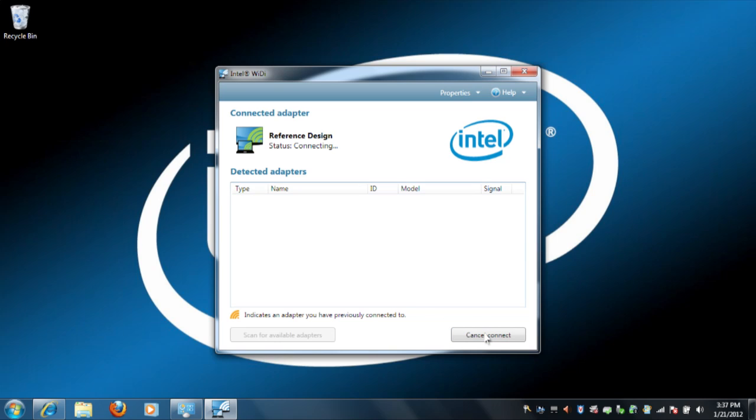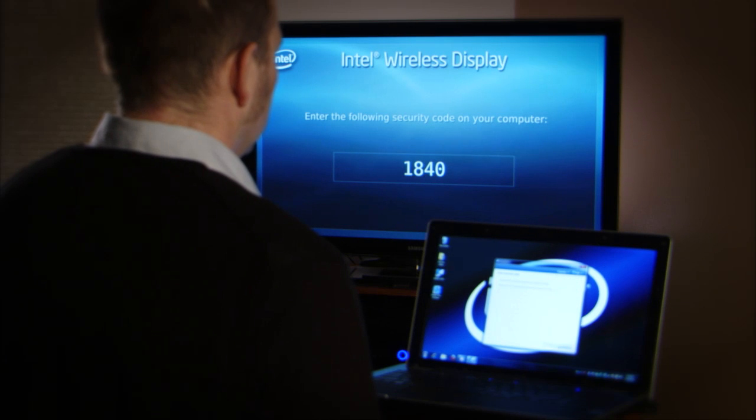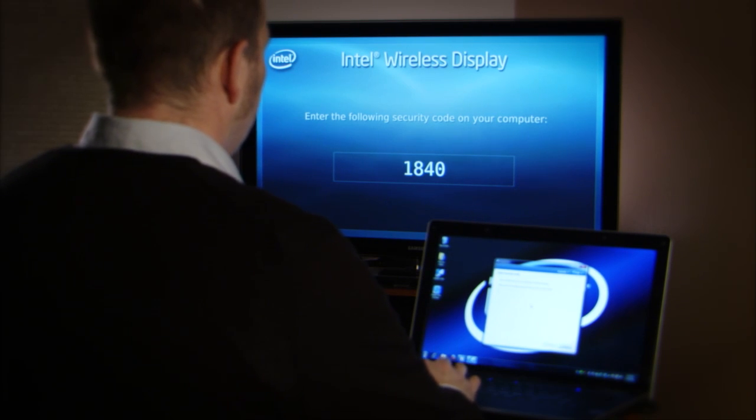At that point, both your TV and your computer should say 'connecting.' If one doesn't, cancel it and try again. After a few seconds, a code will appear on your TV, and a window will appear on your computer asking for that code. Once you do that, the connection is complete.